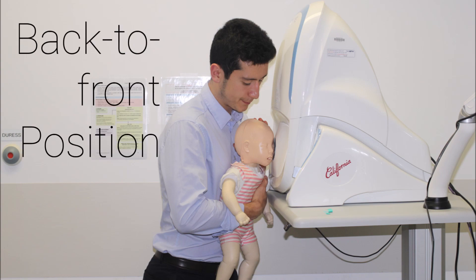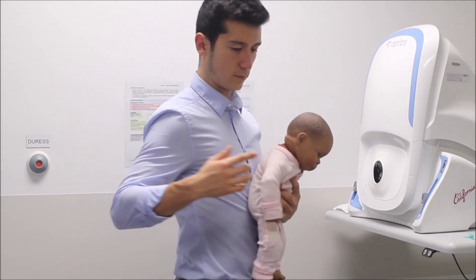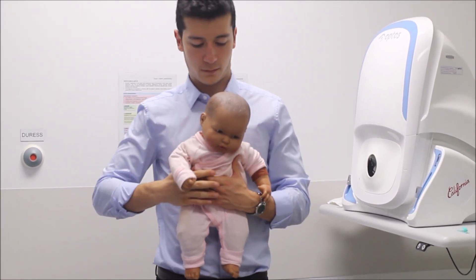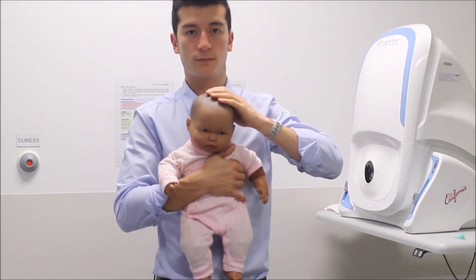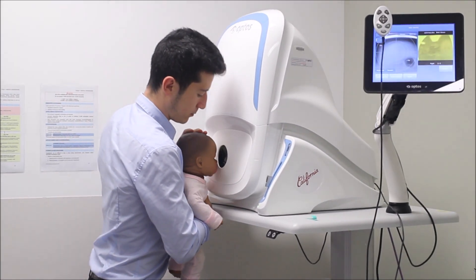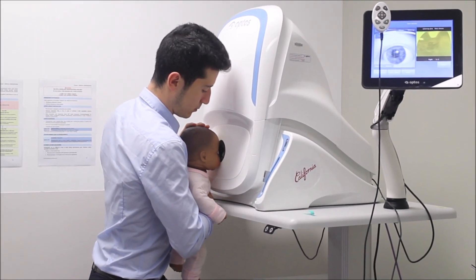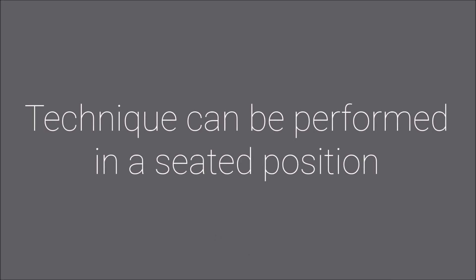Back to front position — particularly useful in slightly older babies. Tuck your dominant arm underneath the baby's arm and into the contralateral armpit. Use the other hand to support the head. Maneuver the baby towards the camera's aperture whilst the imaging technician captures the photos. The technique can also be performed in a seated position.